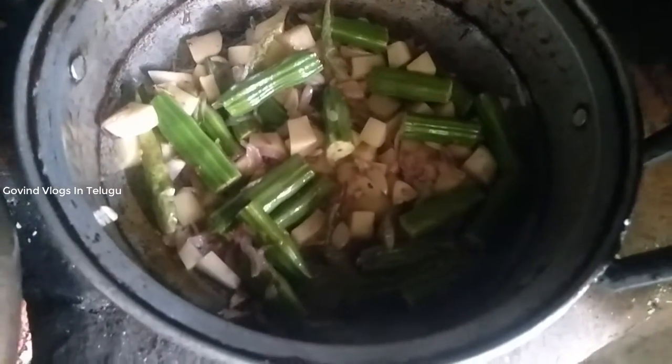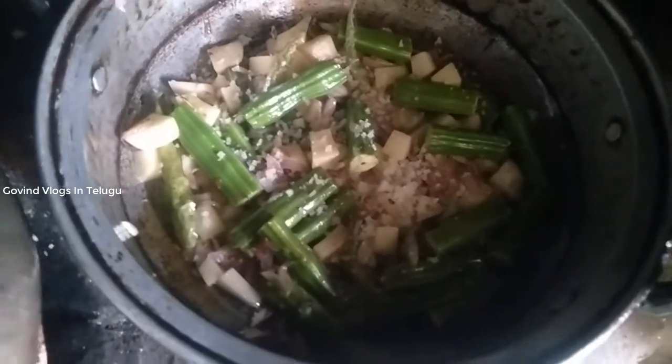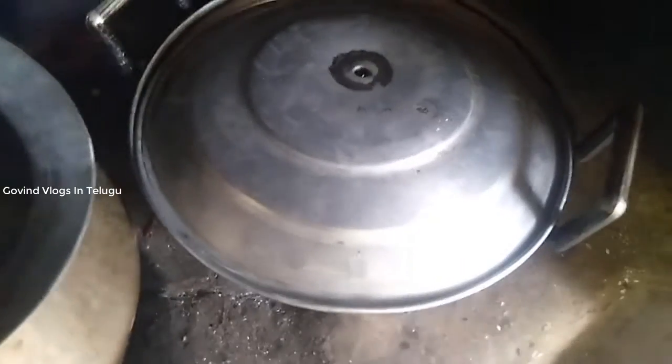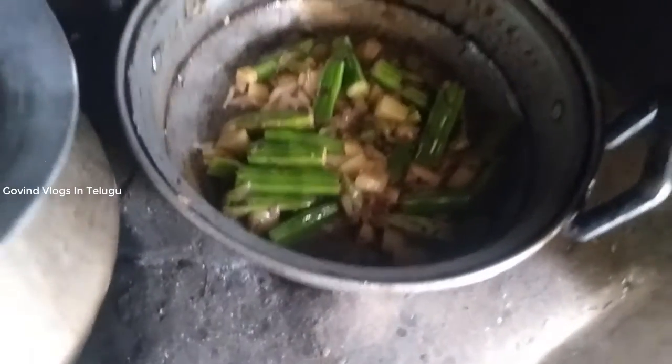Let's put a bowl in the rice. Put the rice in the rice for 1 serving.